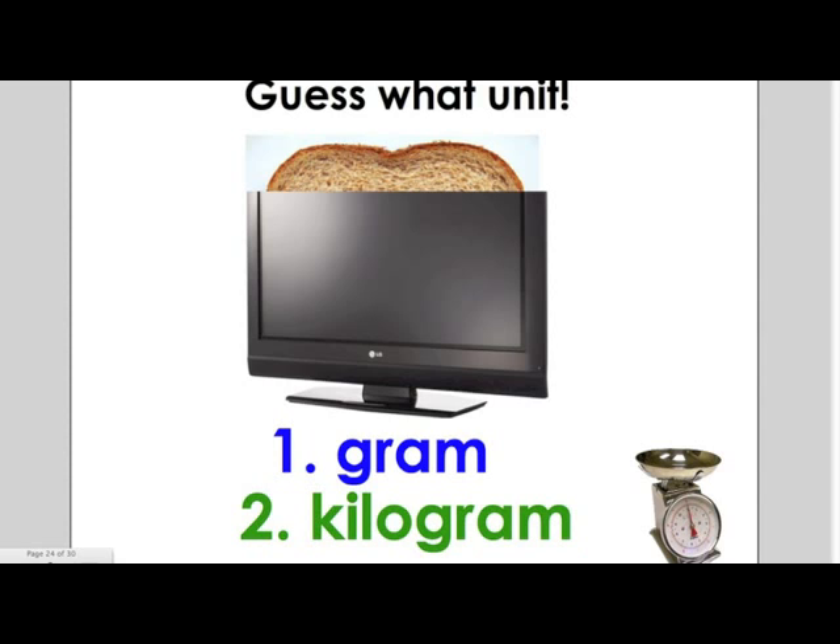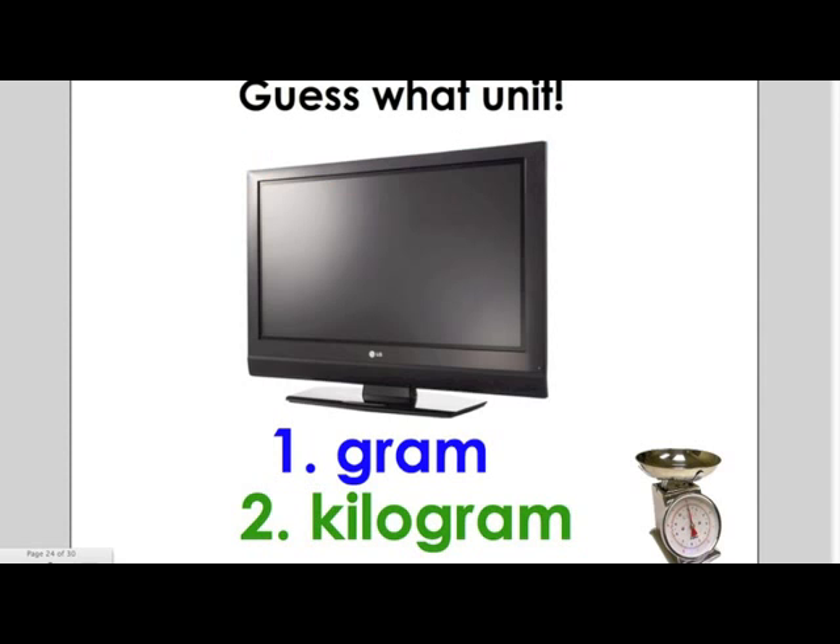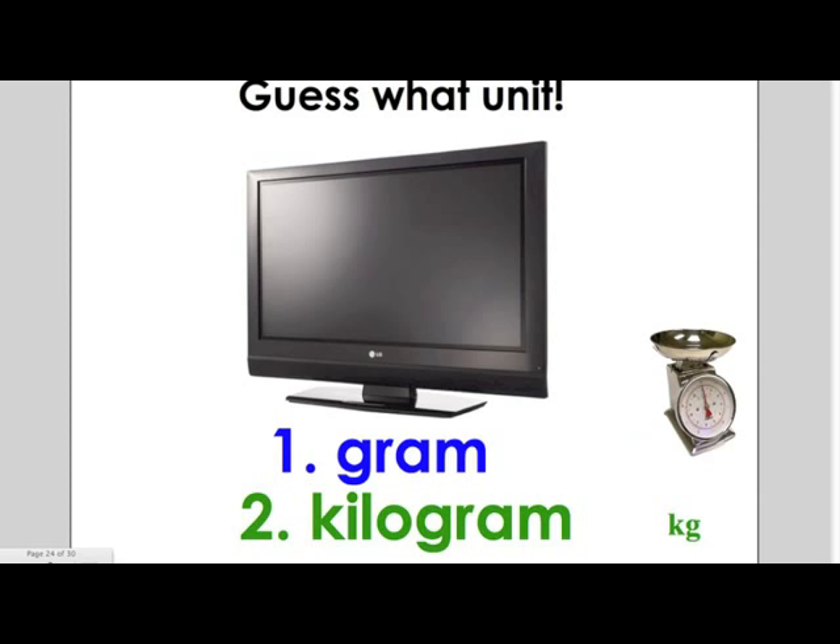The third item is a television. Would you use grams or kilograms to weigh a television? If you said kilograms, you are correct.